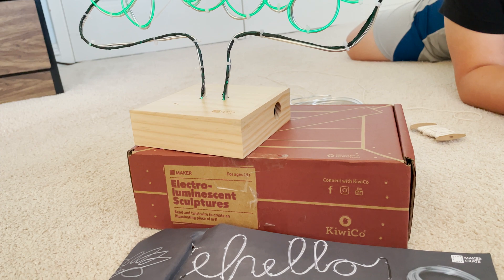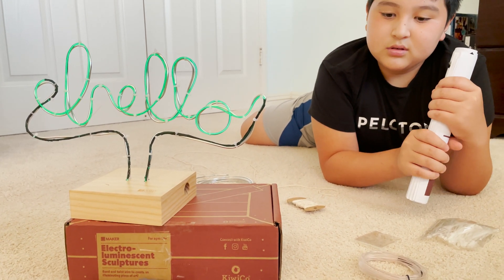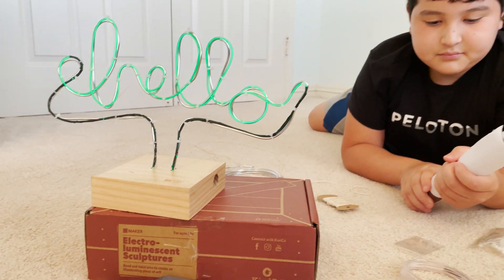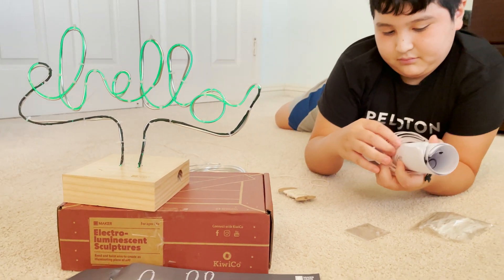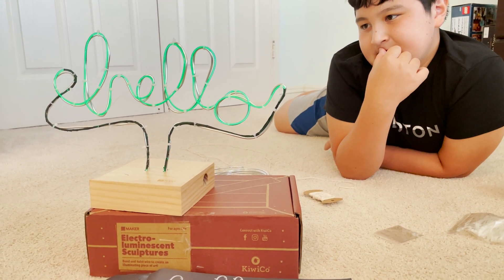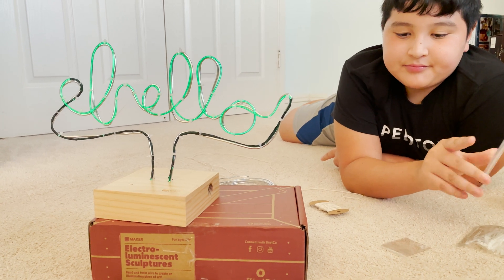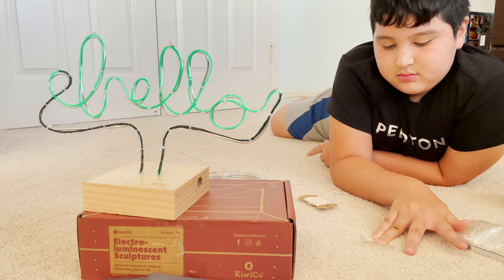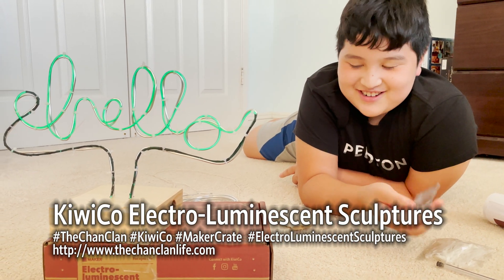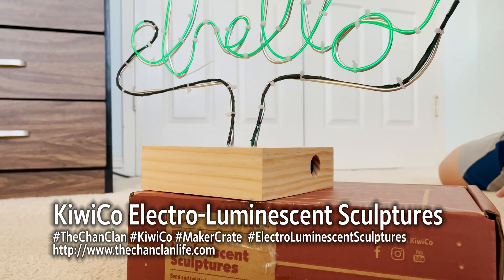Hello sign — Electroluminescent Maker Crate. Douglas gave this four out of five stars and enjoyed building the sculpture but didn't like the zip ties. KiwiCo, thanks for sending us another crafty, awesome kit this month. Check out all of Doug's videos as well as Lucas's, David's, and KiwiCo adventures in our playlist, linked in this video. Subscribe if you like it, leave comments and suggestions below. Hit up our link if you're interested in subscribing — the promotion varies but you can get a percentage off your subscription. Any parting words? Subscribe! This is the Chan Clan with our review of the Electroluminescent Sculpture by KiwiCo.